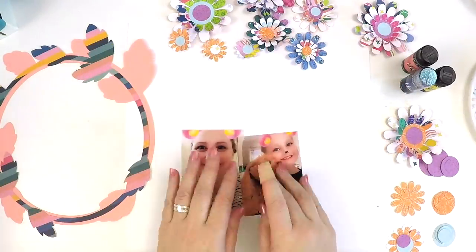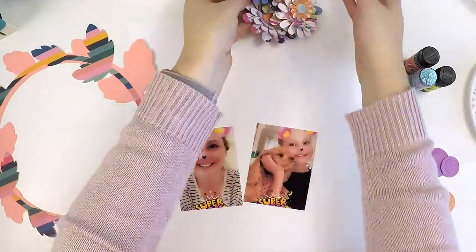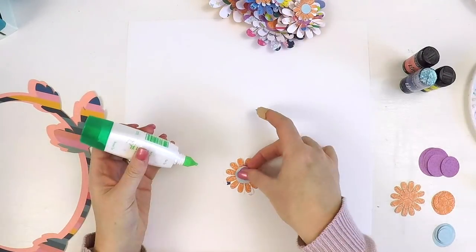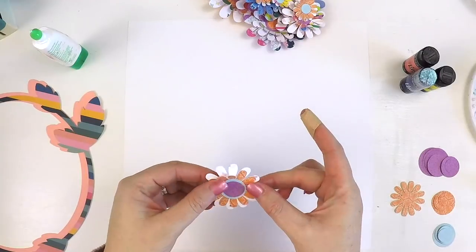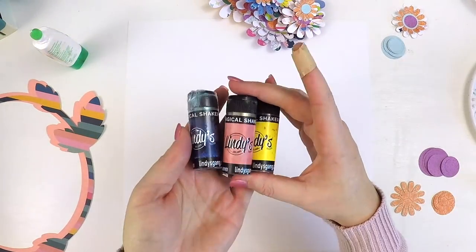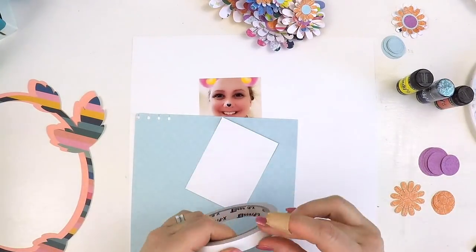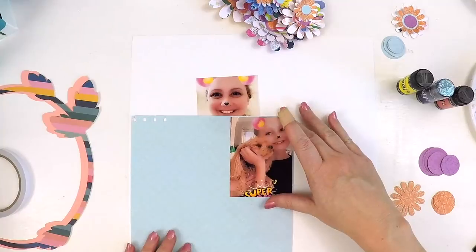Hey guys, it's Lauren here, popping in today to share a layout I've created as part of the Hip Kit Club design team, using the beautiful May kits to create a really happy, fun layout. This video is under 10 minutes — I know you've probably just fallen off your chair! It's also my 40th birthday today, so it's a treat for both of us.